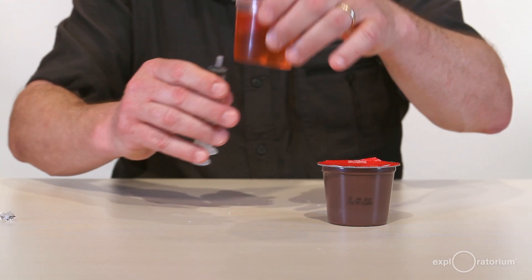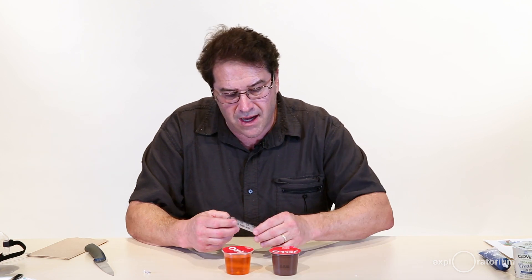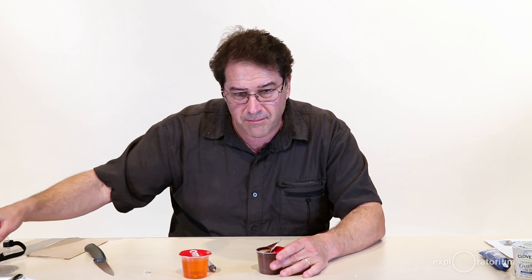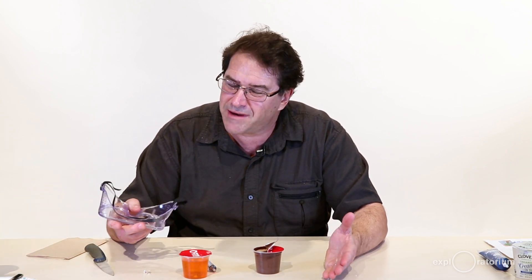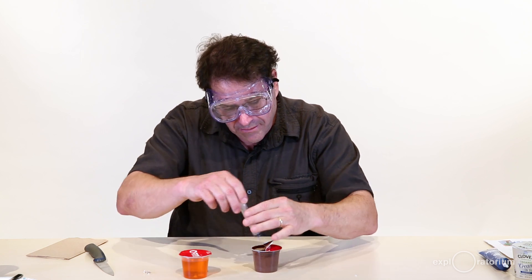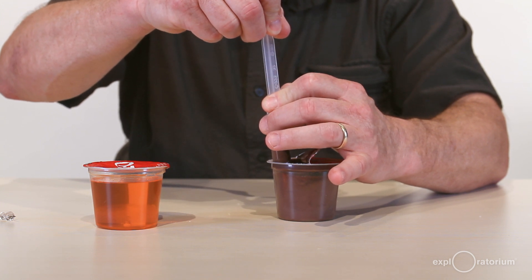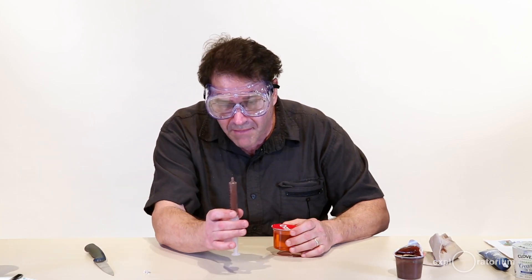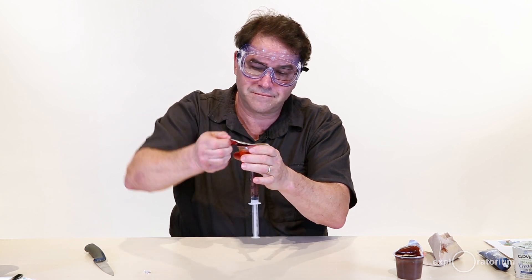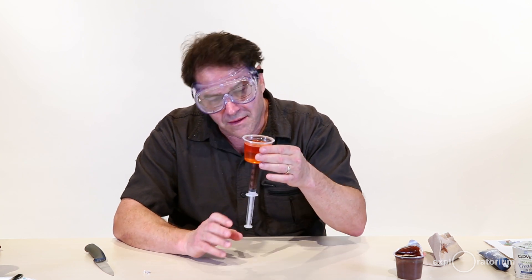Now that your syringe works, it's time to load up your device with its magma. In my case I'm gonna use pudding as my magma, but just in case some pudding gets shot out into my face, I'm gonna take some safety precautions — I'm gonna put on a pair of goggles. So I'm gonna load up my syringe by putting it into the pudding and sucking it up. Then insert your magma chamber into the base of your gelatin, open up the top, and you're ready to begin the intrusive process.